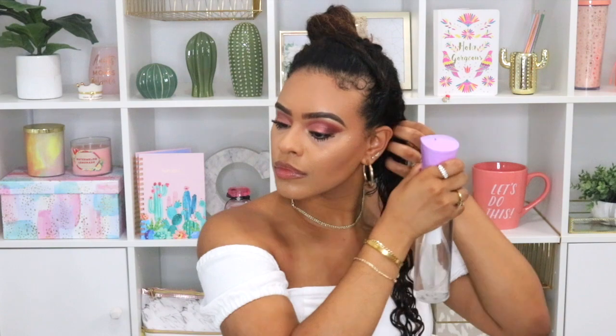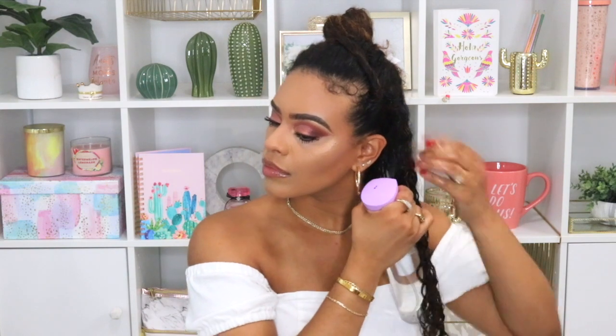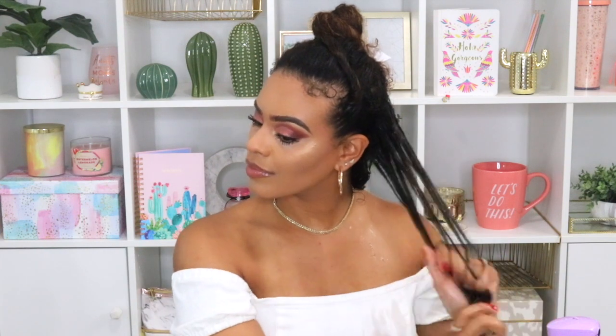After I apply all the products and run the Denman brush through, I scrunch my hair to get all that excess water out and then move on to the next section. I always start by wetting my hair with lots of water — I like to style my hair while it's soaking wet because I feel like it gives me the best results. I'm going to be repeating the same exact steps throughout my entire hair. I'm working in really small sections — this is like the major key to not having any frizz.